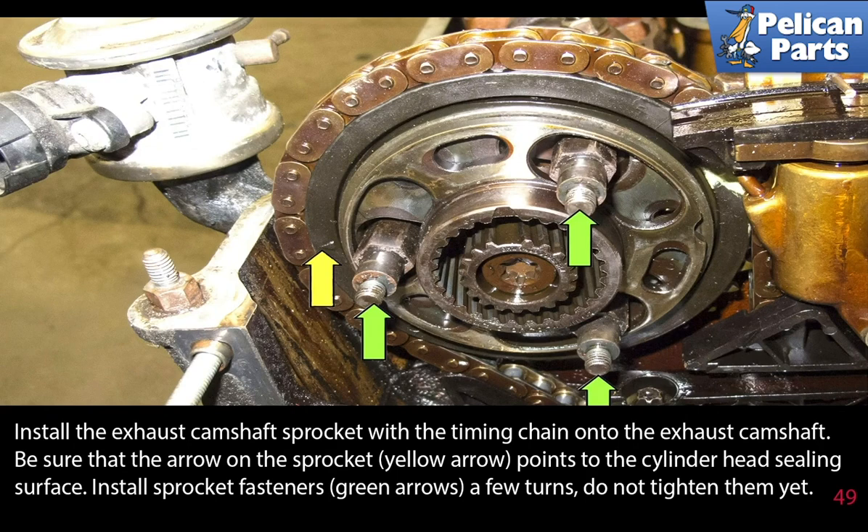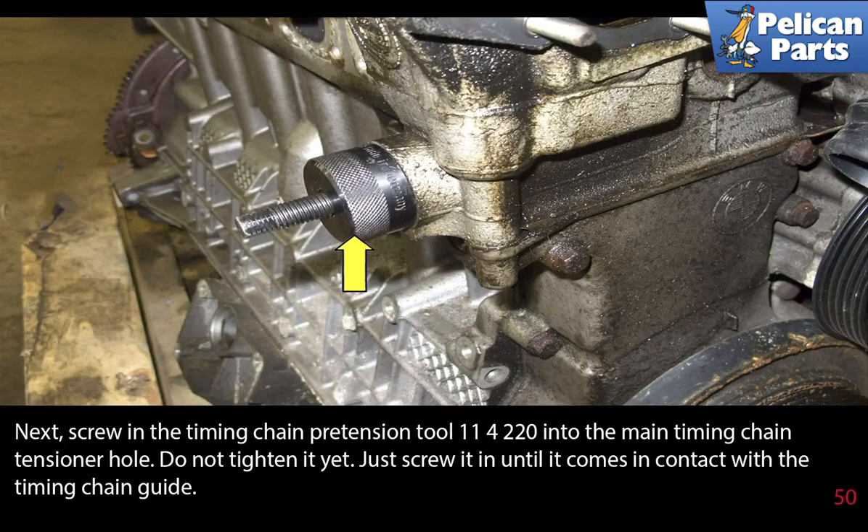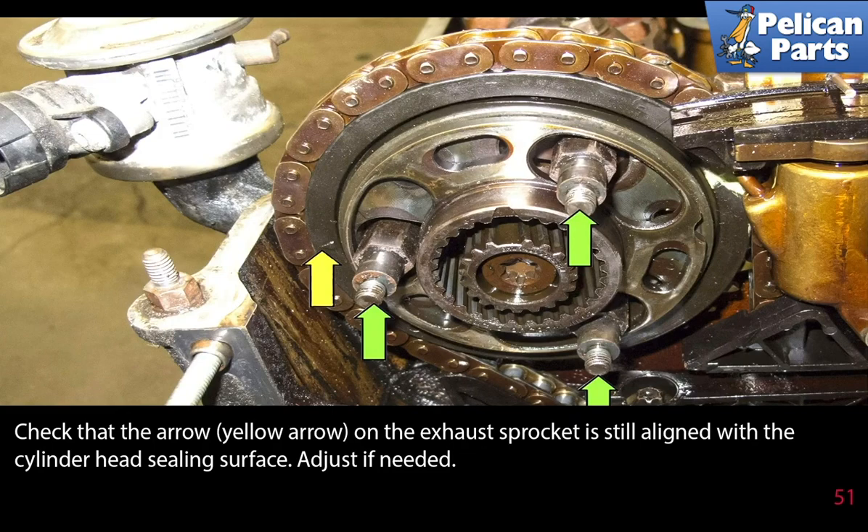Install the exhaust camshaft sprocket with the timing chain onto the exhaust camshaft. Be sure that the arrow on the sprocket points to the cylinder head sealing surface. Install the sprocket fasteners a few turns — do not tighten them yet. Next screw in the timing chain pre-tension tool 114220 into the main timing chain tensioner hole — do not tighten it yet, just screw it in until it comes in contact with the timing chain guide. Check that the arrow on the exhaust sprocket is still aligned with the cylinder head sealing surface and adjust if needed.